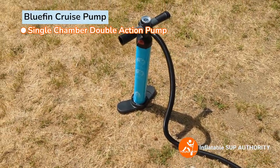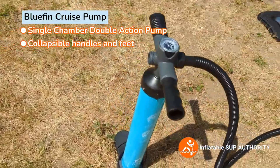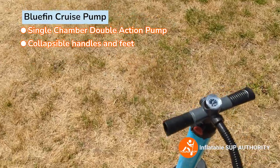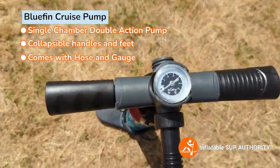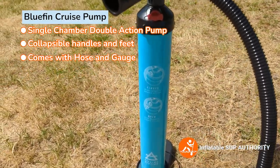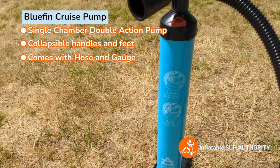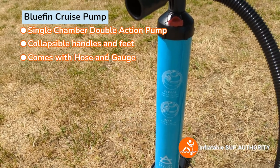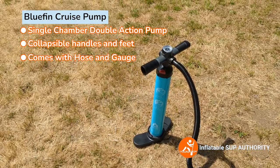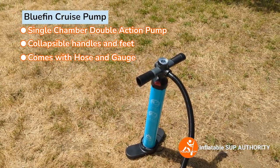This is the Bluefin Single Chamber Dual Action Pump. It has attachable handles and the feet come off to make it more transportable. The gauge goes up to 28 PSI, and you can switch from single action to dual action. When it's closed, you have the high capacity double action; when it's open, you have single action. When you're first starting out pumping, use the double action, and as you get to the harder part at about seven to eight PSI, switch to single action and the pumping will be easier.